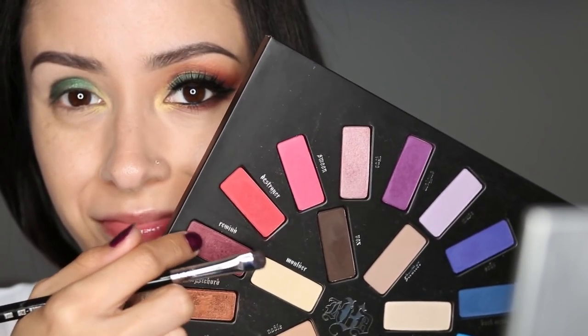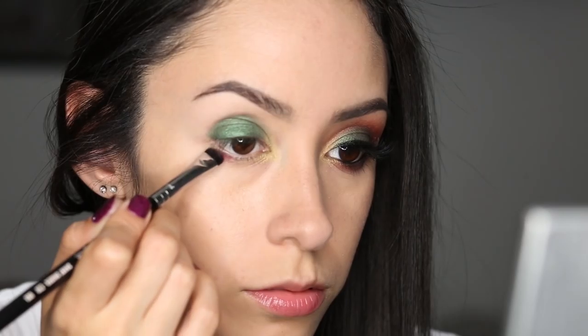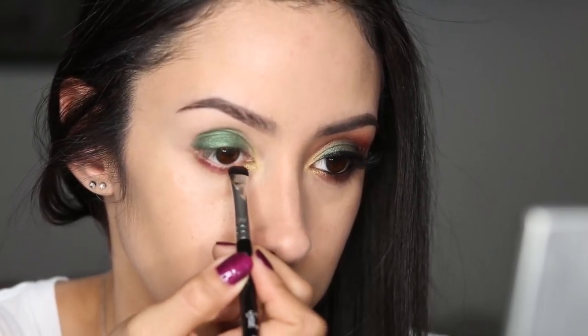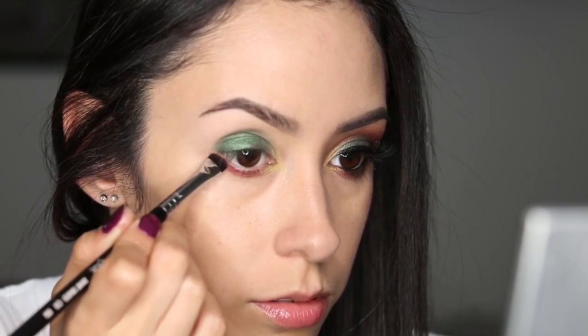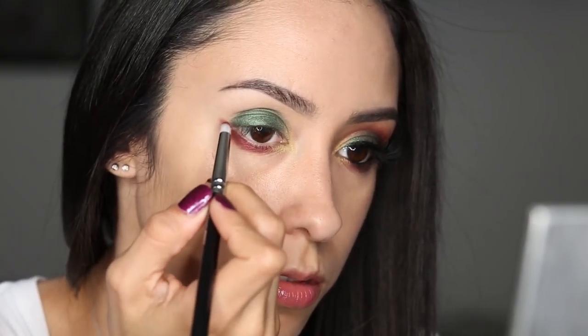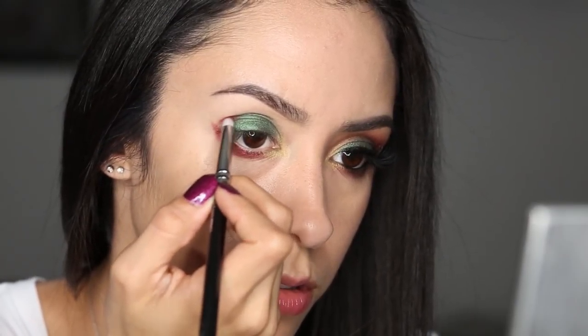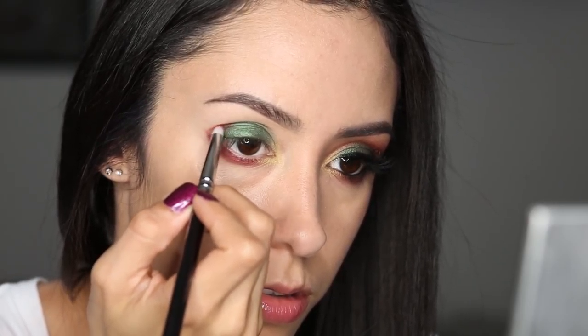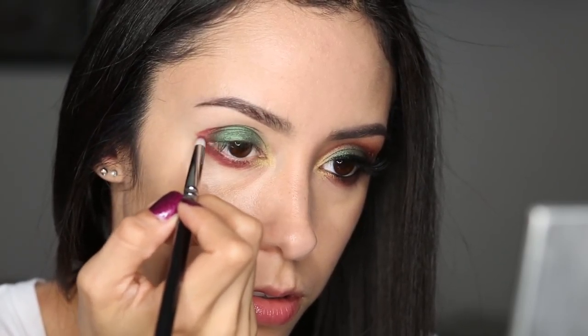Now I'm getting the color Rewind with a short smudger brush, and I'm applying that to my lower lash line — not the inner corner where the yellow is, but the rest of it — and I'm extending outward there to create kind of a lifted look, which I'm going to meet up there in the corner with that pencil brush. So doing that point there, meeting up, and then going into the crease and coloring in the very outer portion of the eye there.